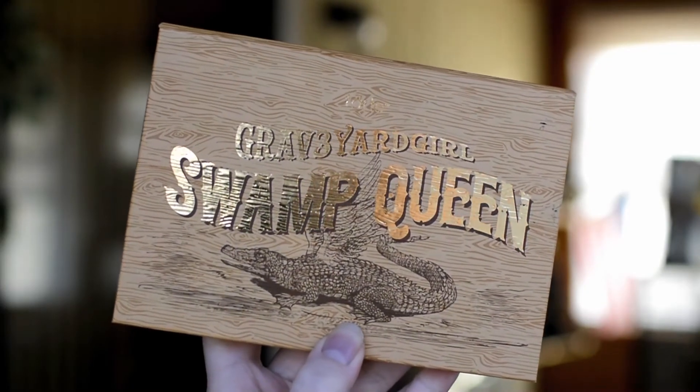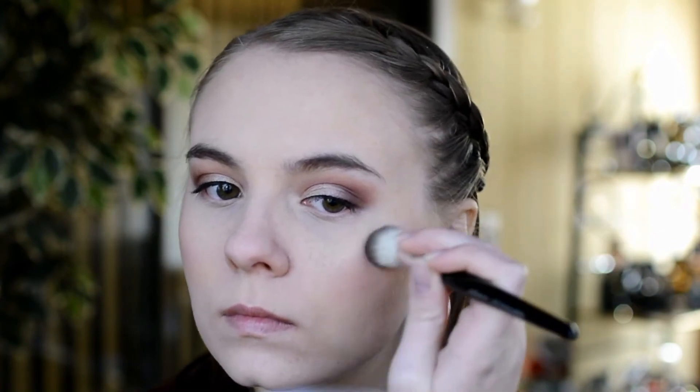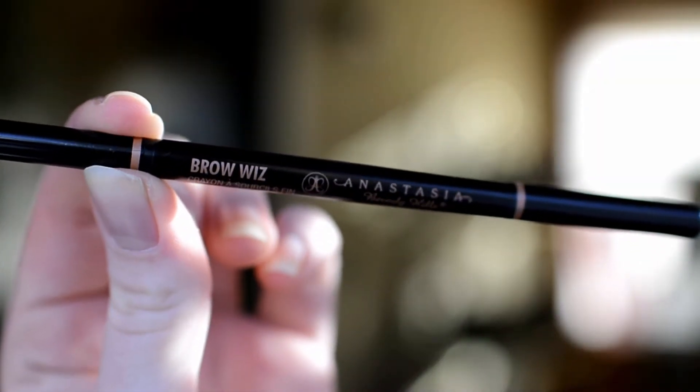The highlighter I'm going to be using is from the Tarte Swamp Queen Palette in the color Gator Wings. Next, to fill in my brows, I'm going to be using the Anastasia Beverly Hills Brow Wiz in the color Dark Brown.